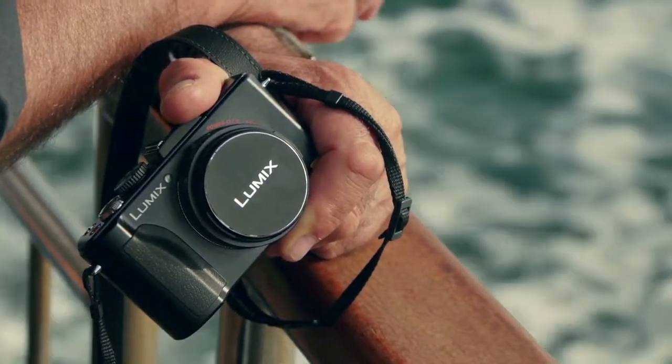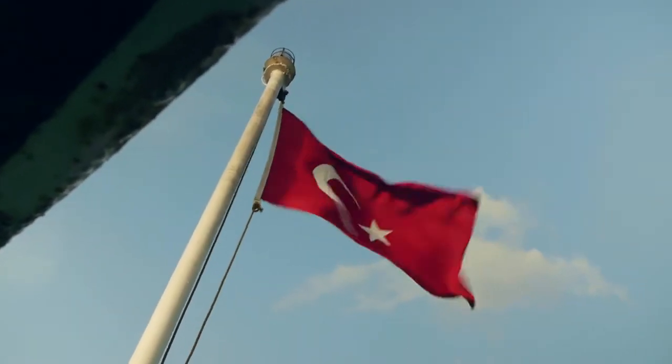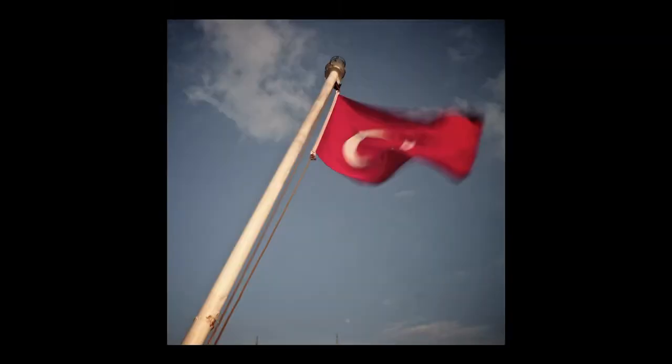One thing I really like and find particularly useful is its flexibility. With a simple adapter, I can still use my filters, which allow me to slow down the shutter speed in bright light, if I want to give images a feel of motion.